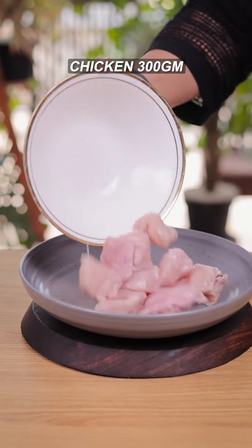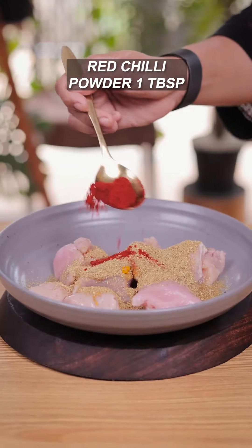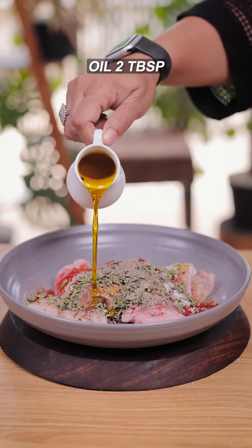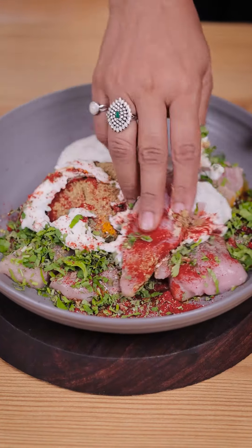300 grams of boneless chicken, ginger chilli paste, pinch of falzi, cumin coriander powder, red chilli powder, kasturi methi, salt, black pepper powder, some mustard oil, chopped coriander, and hunker. Now let's mix all the things.